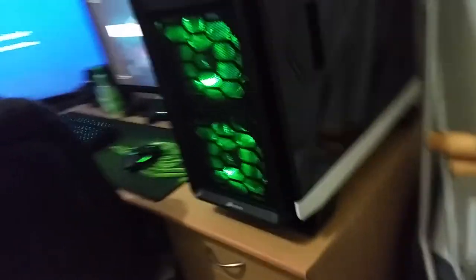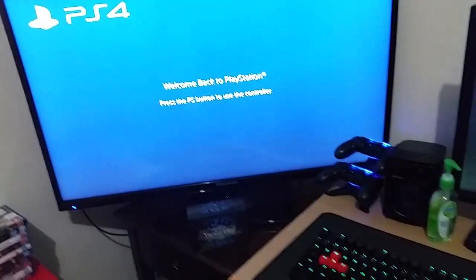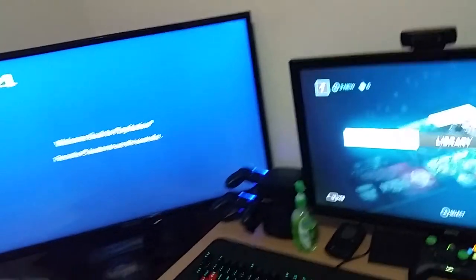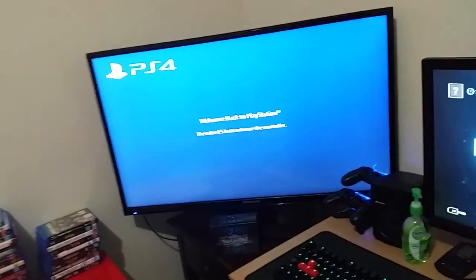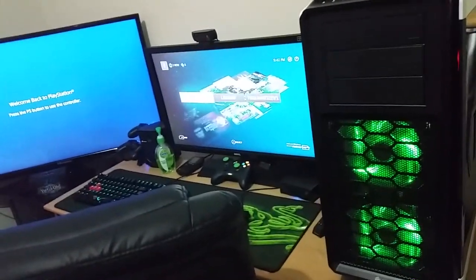And that's pretty much it, guys. This whole setup — I think it's amazing. I'm eventually getting a desk built at the moment. It's going to be all black and reach from where the bin is all the way to the end of that wall, so I can have my TV and my computer on the same desk. Anyway, that's it guys, I hope you enjoyed this video. This is my first upload, so thanks for watching. Peace out.